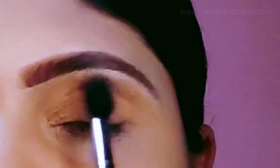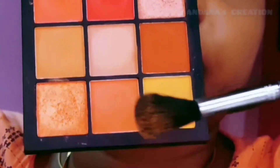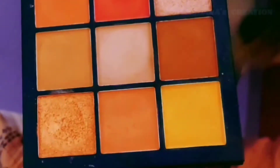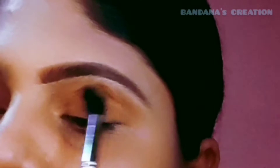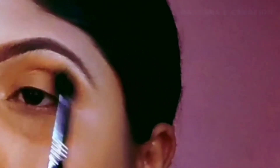You can take any big blending brush. I am applying a transition shade on the brow bone from the bottom of the eyelids. I will apply the skin color and blend it in with the same brush and the same palette.